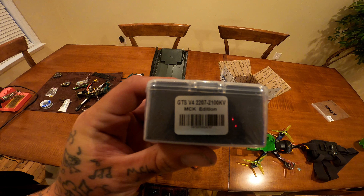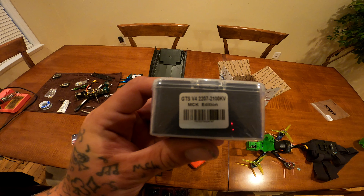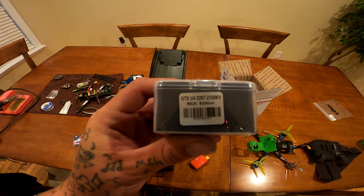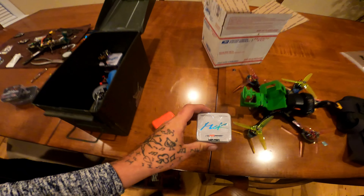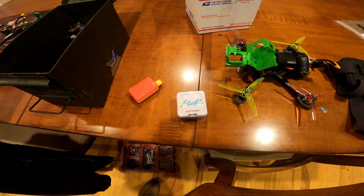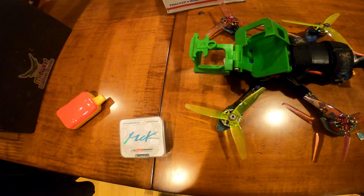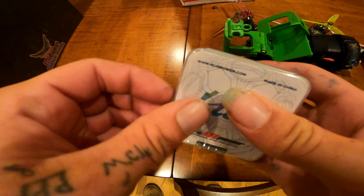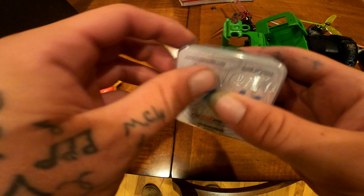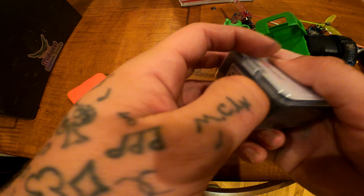The RCINPower 2207 GTS V4 2100KV MCK edition motors are so pretty — they are fast as hell. They are some of the sickest motors I've ever used and they are definitely my go-to motor now. I'm going to show you what they look like coming out of the box, so let's go ahead and unbox one.